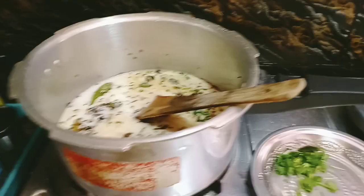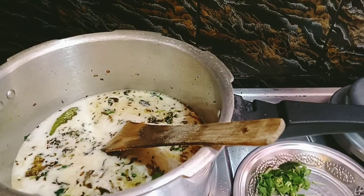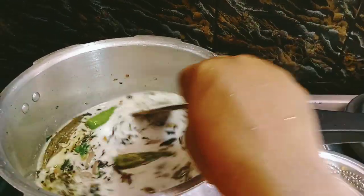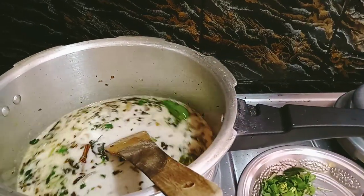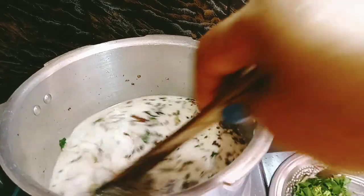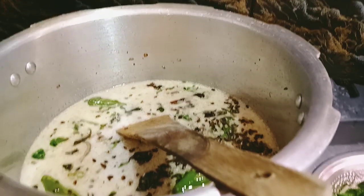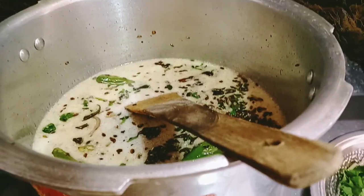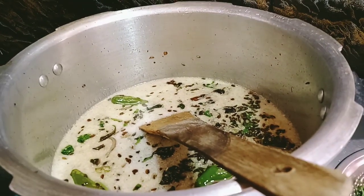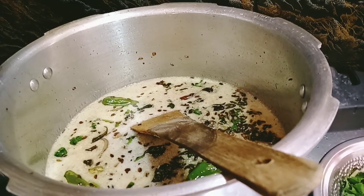With the oil, we will add the oil. It will be better to add the oil. It will be better to add the rice with the oil.